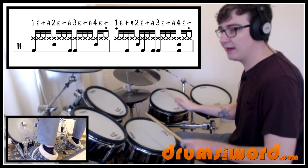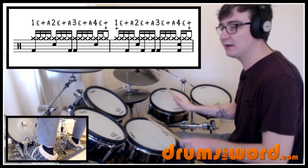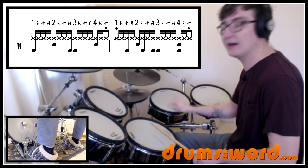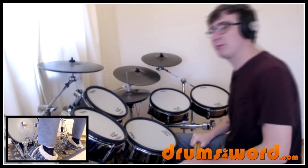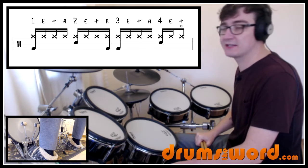If we put bars one and two together, there's a cool effect happening where the hi-hat opens on the 'and-a' of four at the end of bar one, closes on beat one where you'd expect the bass drum, and the bass drum comes in on the 'and.' So you've got this nice feel where the hi-hat and bass drum are playing around with each other a little bit. The third line's first bar is identical to the bar above.